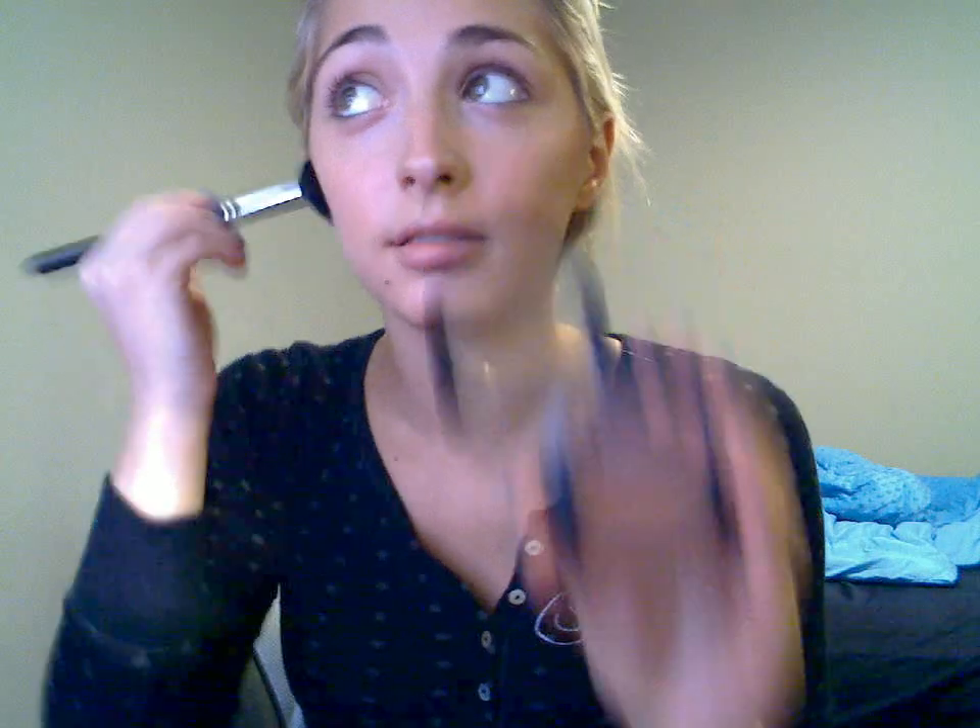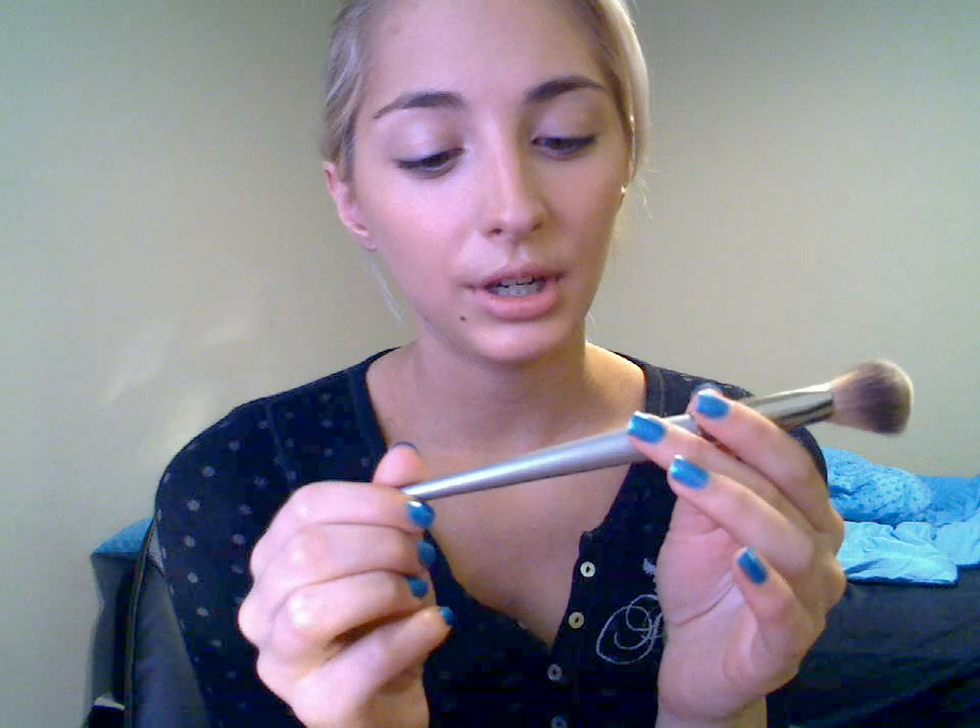Then I take my 109 brush and I kind of just do the hollows, and I'm using MAC Blunt. I go up here a little bit, go on the sides of the nose, under my nose, right here, and then my jawline. Then I take this brush from Sephora — number 49 — and I dab it in the same bronzer, MAC Blunt. The 109 just kind of makes it more defined, and then this makes it more natural — more blended out.